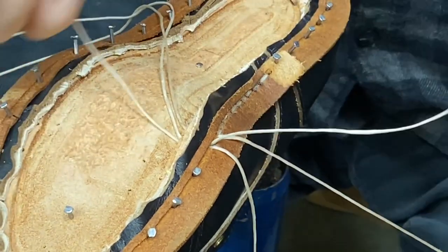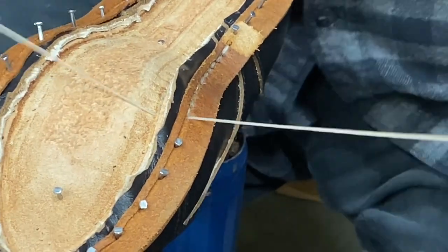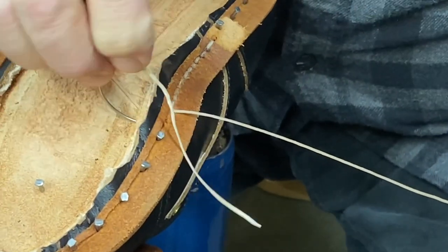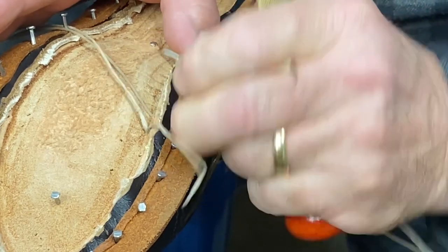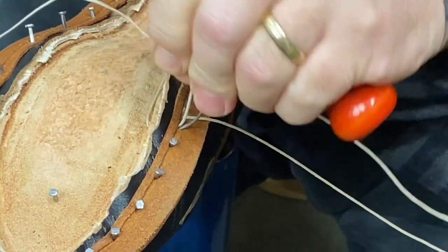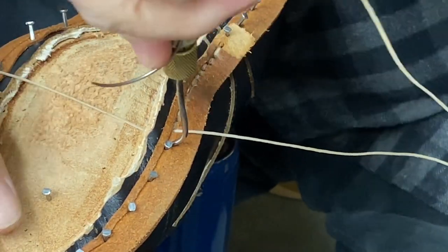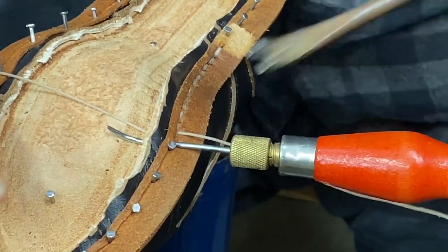We like to not resort to the pliers if we can get away with it, but sometimes it's just too much trouble and it's easier and faster to pick up a pair of pliers. That hole is a little smaller, so I'm going to resort to the pliers. I'm going to pull these tacks as we go along.